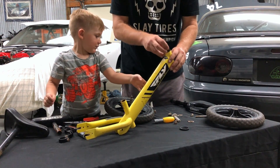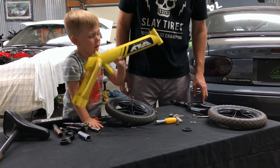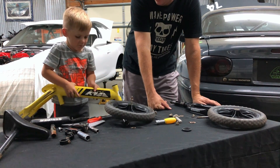That's the fastest bike we've ever taken apart. When we hold it — whoa — it's pretty light, isn't it? It's really big.